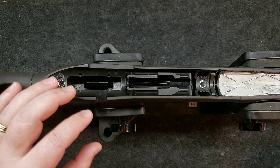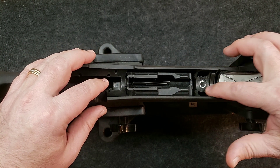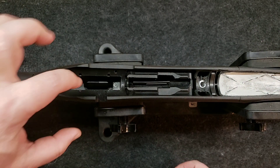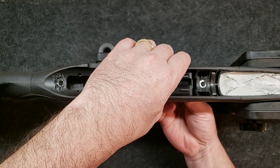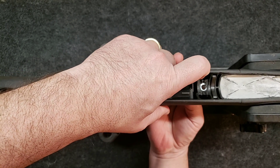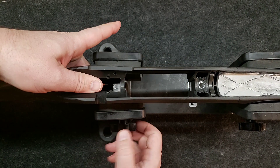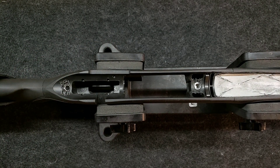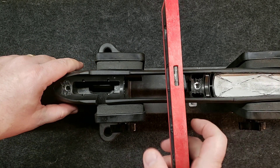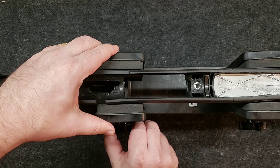All right guys, we're going to start on the stock next. I've just got the magazine in here to check clearance. This area right here is what's going to get done and this little area in the back is going to get done. We're going to build a little dam up here and then protect this area here with some modeling clay so it doesn't get JB Weld down in it. I'm going to just check this for level real quick. Perfect. I'll clamp this down.